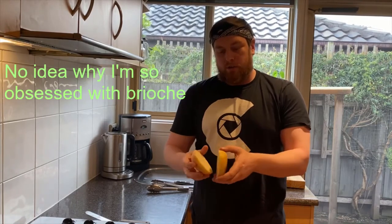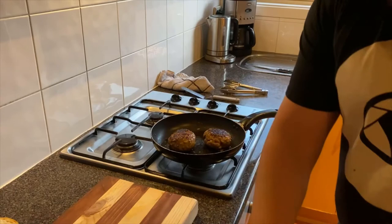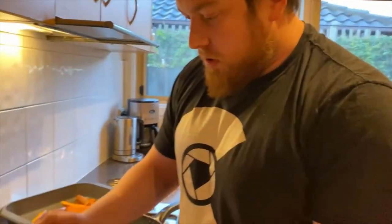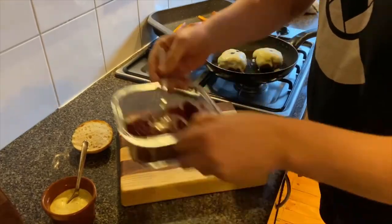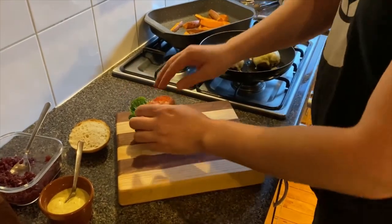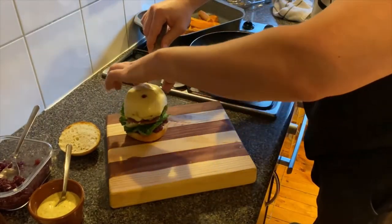We're using brioche buns today — I've just sliced one in half and we're going to pop that in the oven just to toast it off a little bit and make sure the bread doesn't go too soggy once we put everything else on it. Burgers are about halfway done so we're just going to pop some Swiss cheese on and put them back in the oven. Now let's plate it up — start with the onion jam on the bottom, a big spoonful. A little bit of lettuce, lay it up like a little raft. A couple of slices of tomato. Place the burger on there nicely.